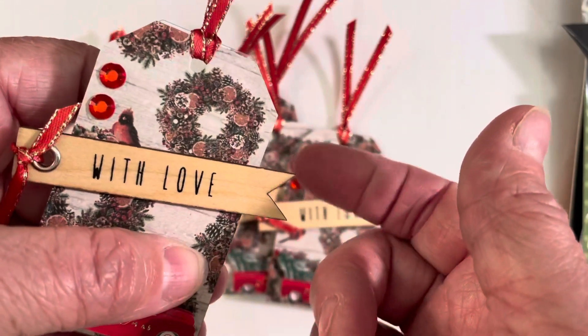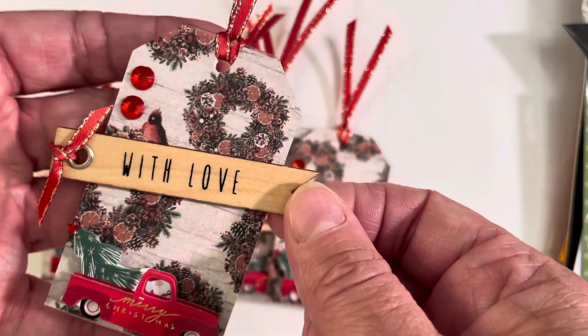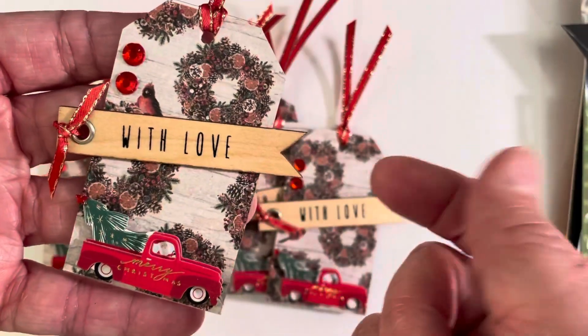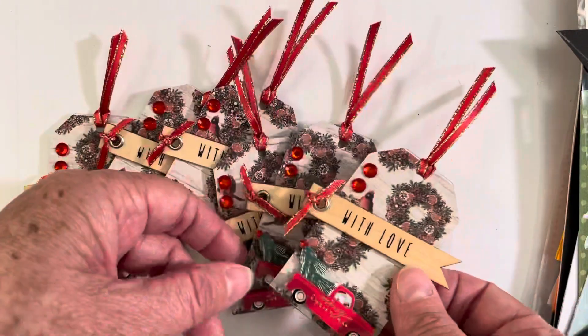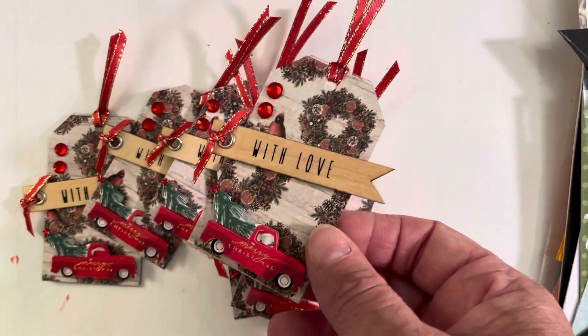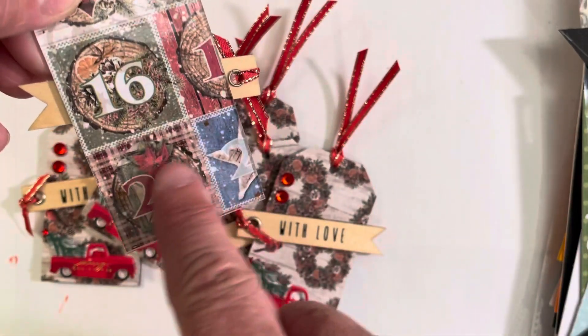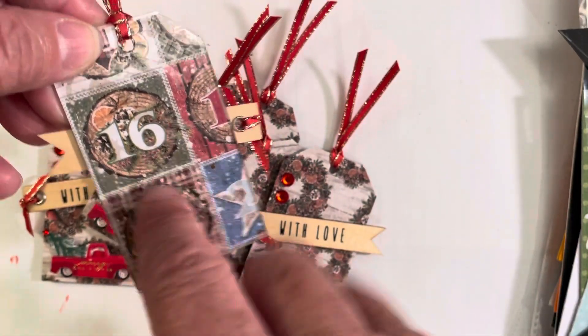I did just use my tape runner and this is sticking really well. Then I added a couple little jimmies up there in the corner, and I did all six of these the same. Whenever I find my 'to and from' stamp — I'm still looking for it somewhere — I will put it on a piece of cardstock, just stamp 'to and from,' and I can put it down here on the bottom part of the tag.